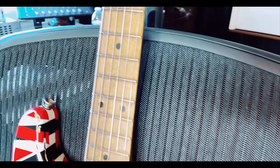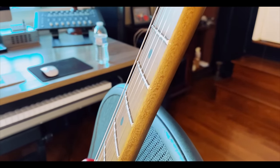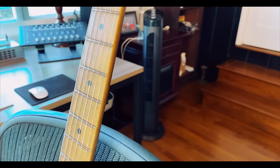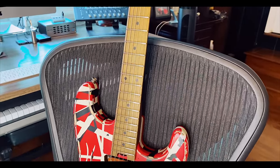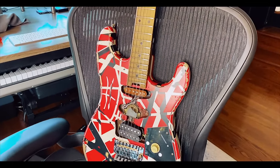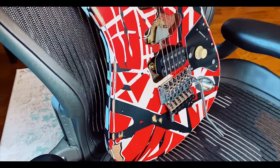That being said, the guitar is absolutely top-notch quality. The jumbo frets are incredible, the fret work looks really good. I'm keeping it on the chair so I can rotate it for you. Quarter-sawn on the neck and we have compound radius 12 to 16. This is an incredible guitar. $1,900 with tax for a made-in-Mexico — that's a lot of money because there's a lot of hand labor involved.